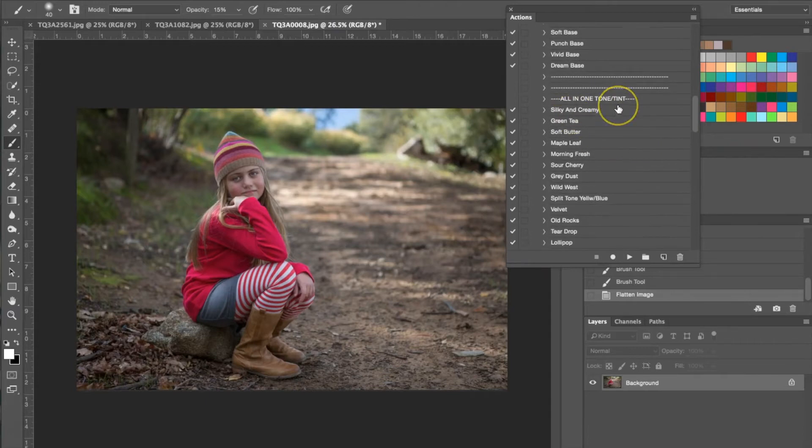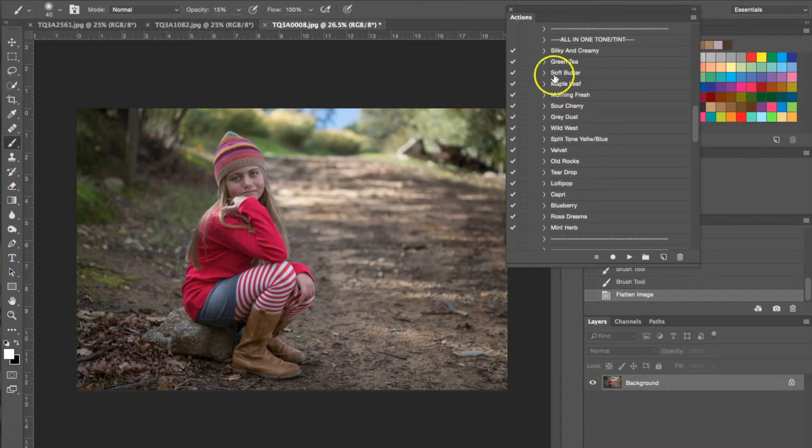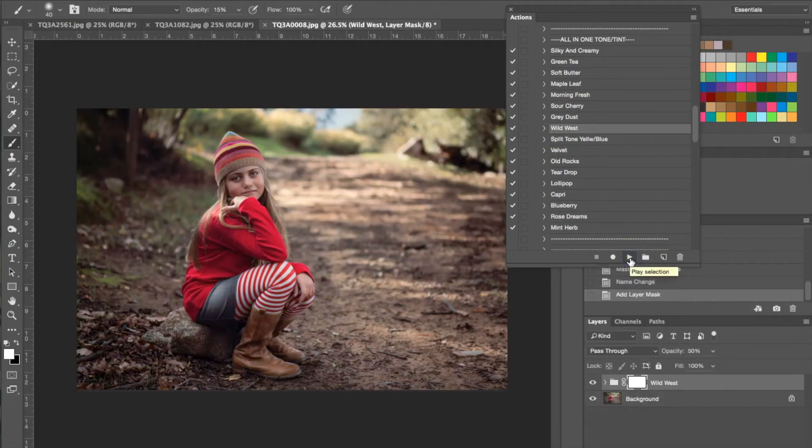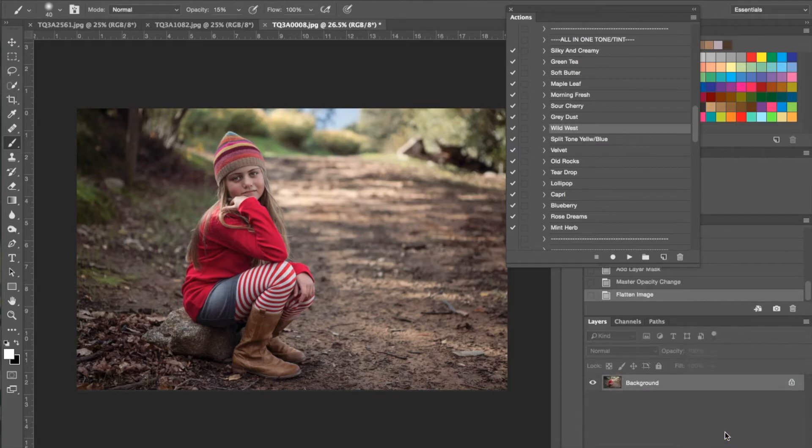We're going down to our all-in-one tone and tint, and for this one I'm going to be using Wild West. Hit play and that's going to apply it to the photograph. What I want to do is turn the opacity down slightly because this is just a tad too dark and too colorful, so we're just turning it down a little bit, and then going to flatten the image again.